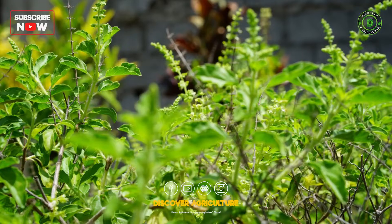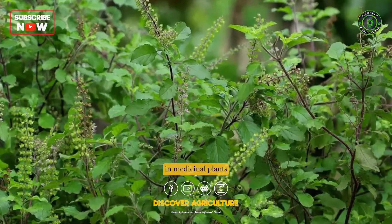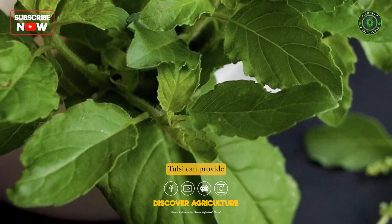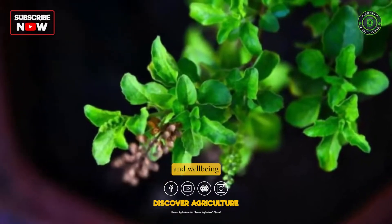In conclusion, Tulsi farming can be a profitable venture for farmers interested in medicinal plants. With proper care and management, Tulsi can provide a steady source of income and contribute to the health and well-being of the community.